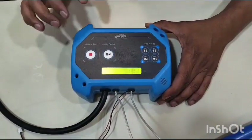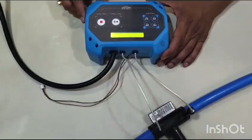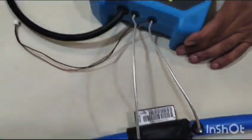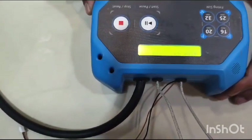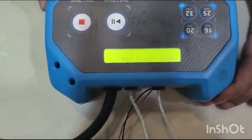You will see the process has begun. The fusion has started. Time left is 20 seconds, counting down: 17, 16, 15, 14, 13, 12 seconds remaining.